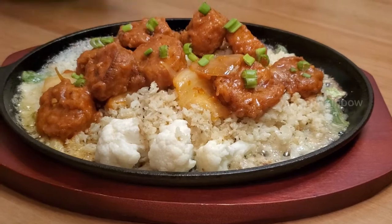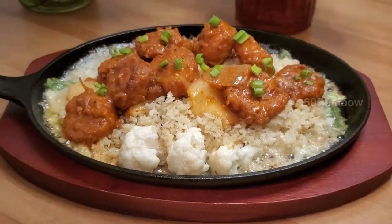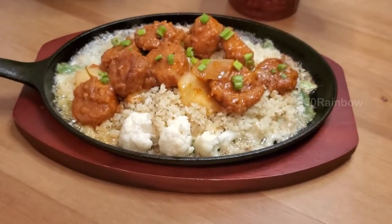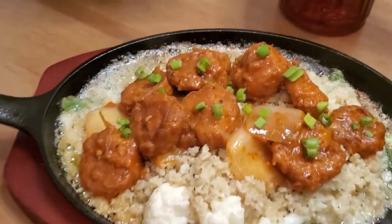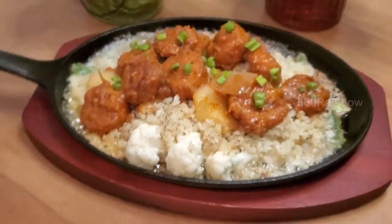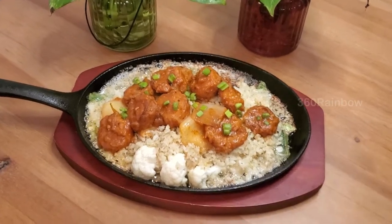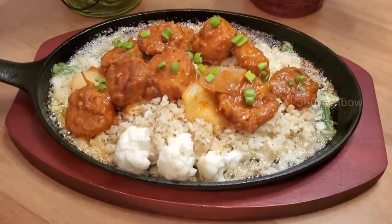Do try this recipe at home and let me know your comments in the comment section below. I really hope you like this video — please hit the like button if you like this recipe. Please subscribe to 360 Rainbow for more interesting recipes and videos. Enjoy and have a rainbow day — thanks for watching!